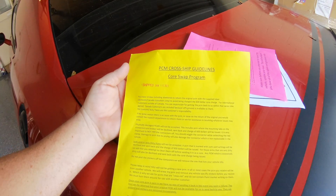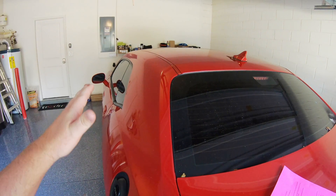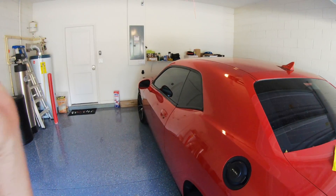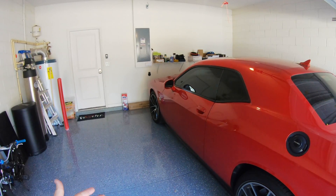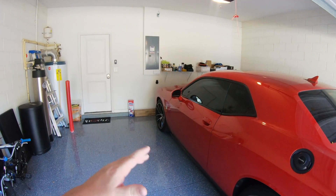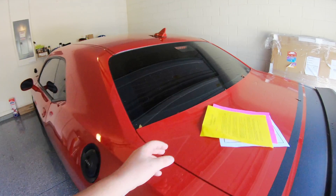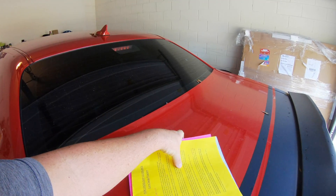I chose a package where I take my stock PCM out and send it back to Diablo. Basically, they send you an unlocked PCM, and inside the box is a return label. After the installation, put your stock PCM back in the box, return label on, and you're good to go. You have 14 days from the day you receive the PCM to do the installation and get it back.